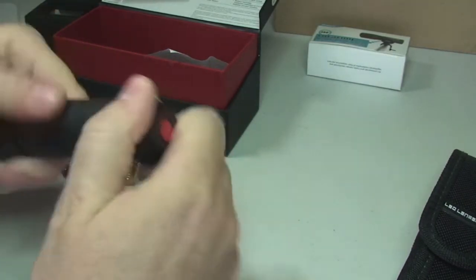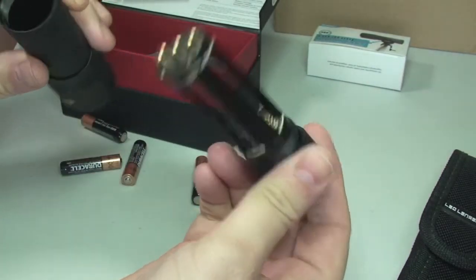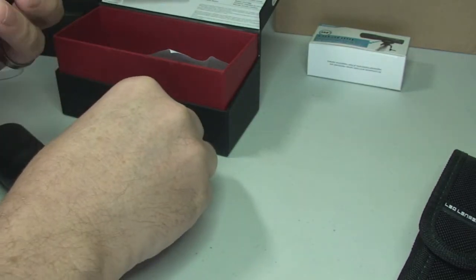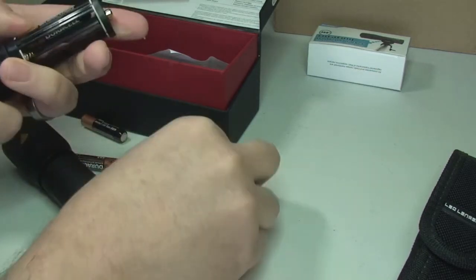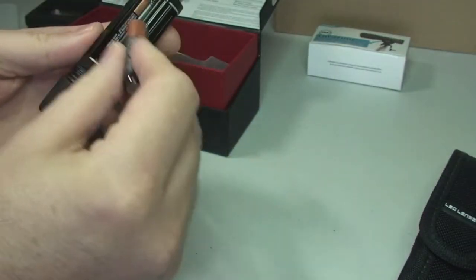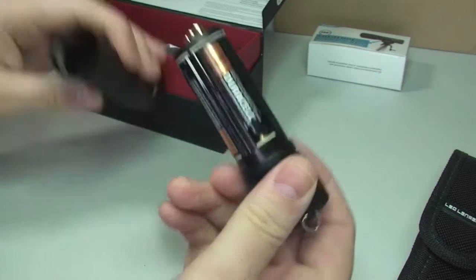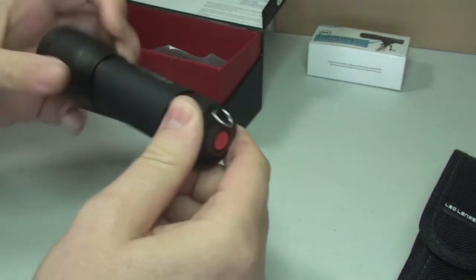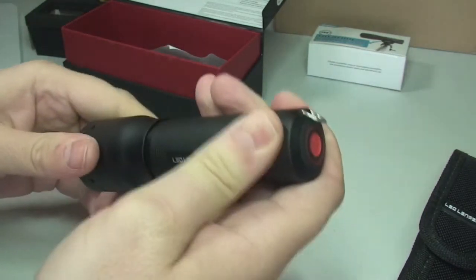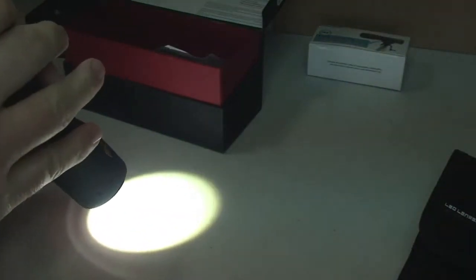Okay, so we have the batteries out of the packaging. The end looks like it just screws up — oh, the whole mechanism comes out there. So the batteries will obviously go in that way, just push these in, turn them the right way, and finally back in that way. Let's screw it back up, and hopefully, if this all works to plan — yay, we then have our torch working.